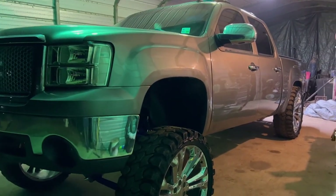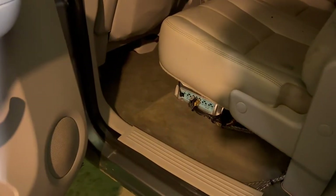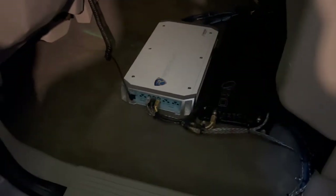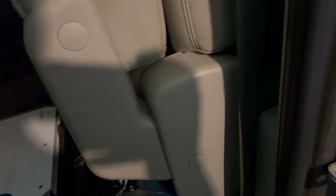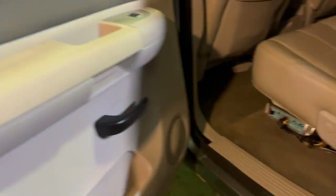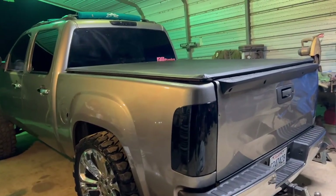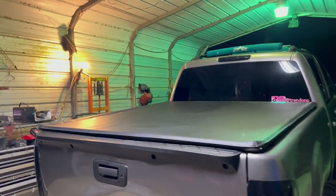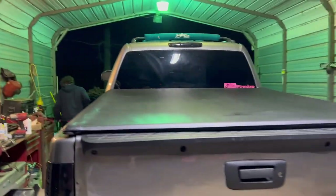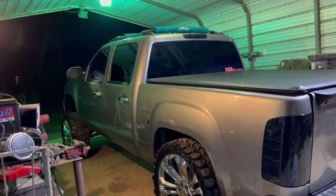Got everything installed and cleaned her up — she's looking real clean now. Haven't fully done my wire management yet, but it's decent for now until I get time to fix it up. Bumper's on, all cleaned up and ready for PCB. My friend over there is laughing at me but yeah, I'm gonna keep making videos.